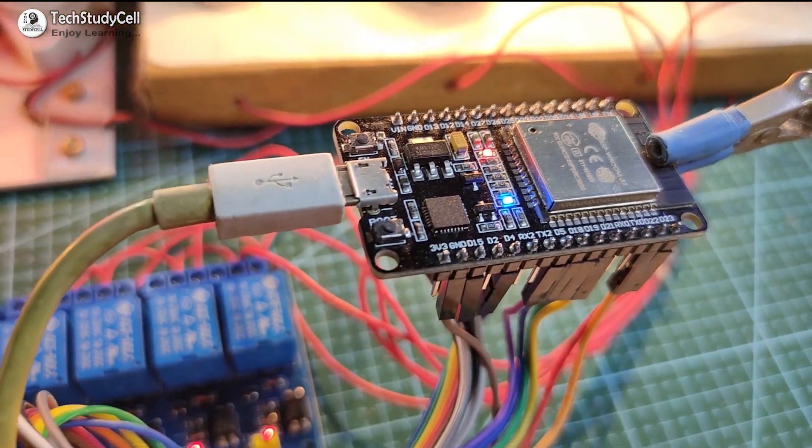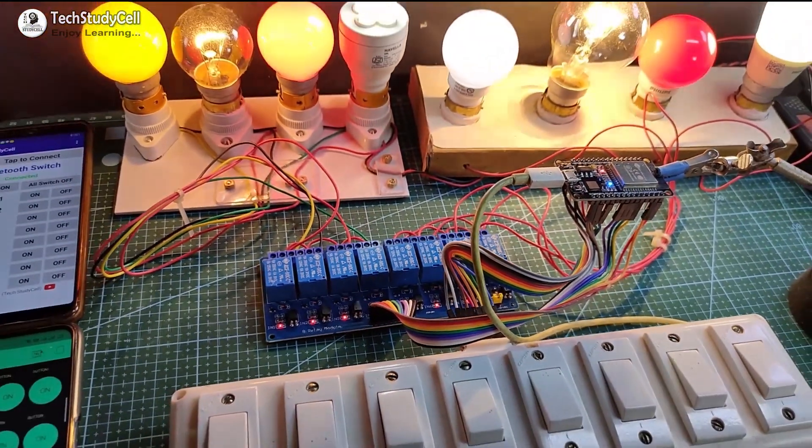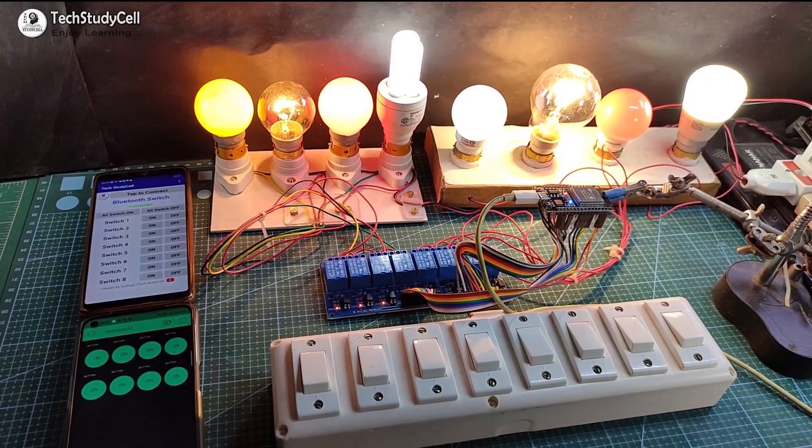Hello friends, welcome to Tech StudyCell. In this video, we will make a very useful home automation project where you can control 8 home appliances with Bluetooth, Wi-Fi, and from the manual switch.